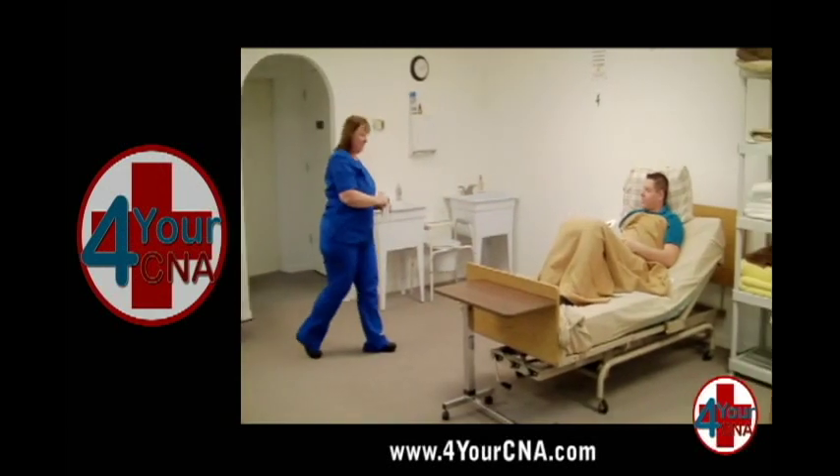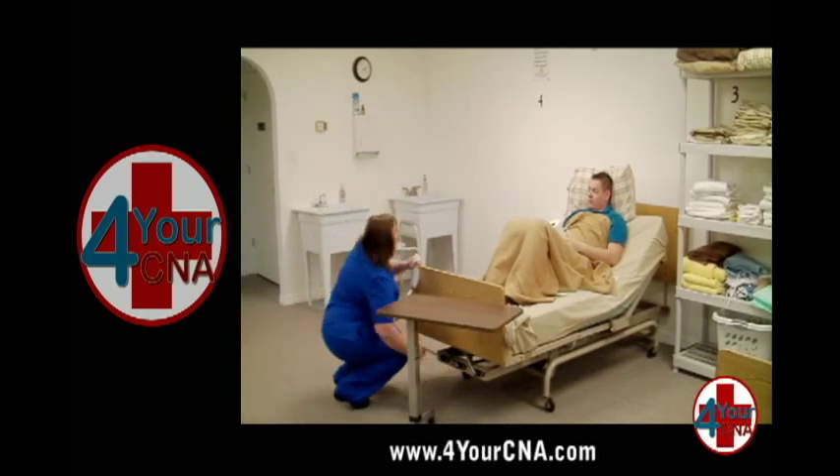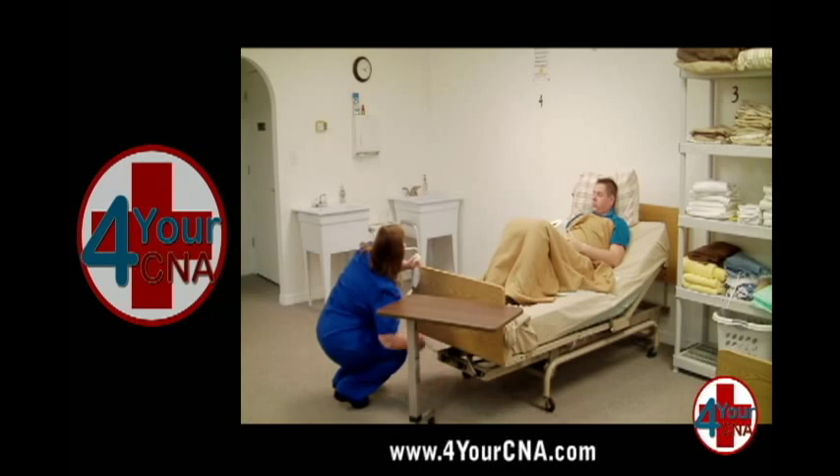Get another pair of clean gloves from the dispenser while you are waiting. When the patient rings the call light, return to the room and lower the head of the bed.